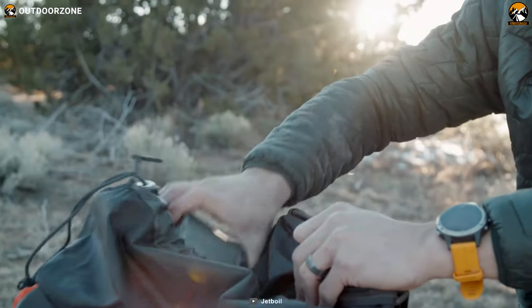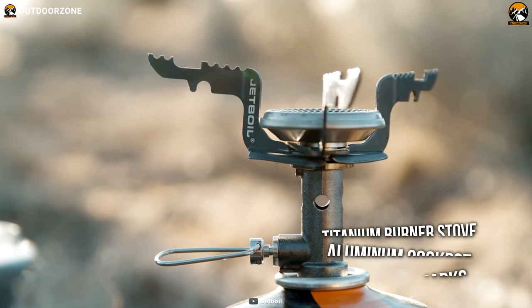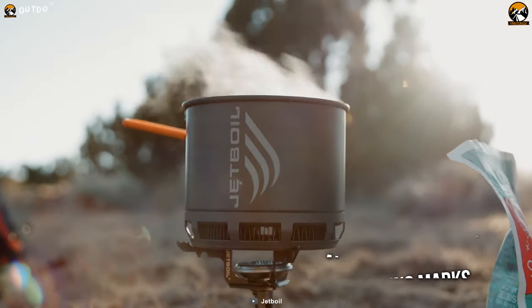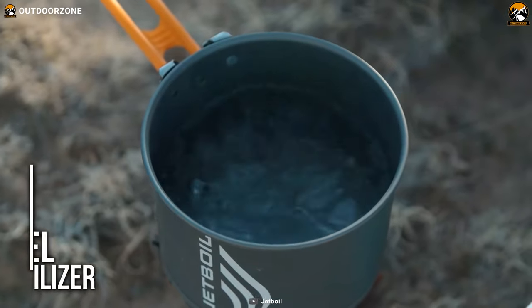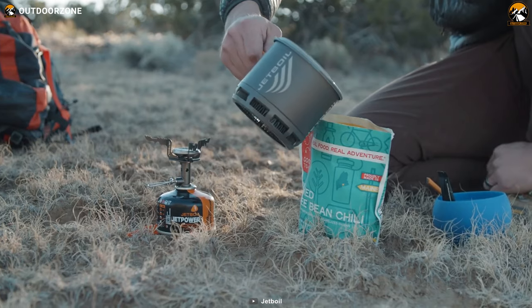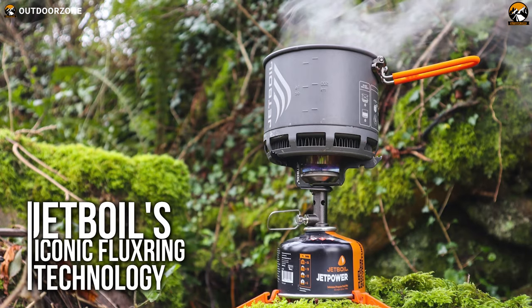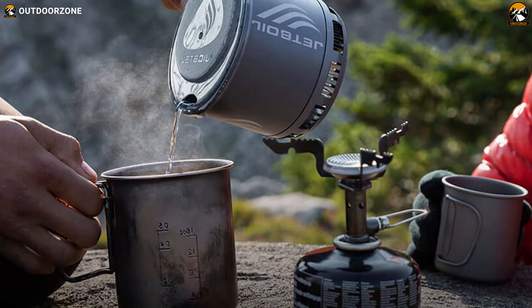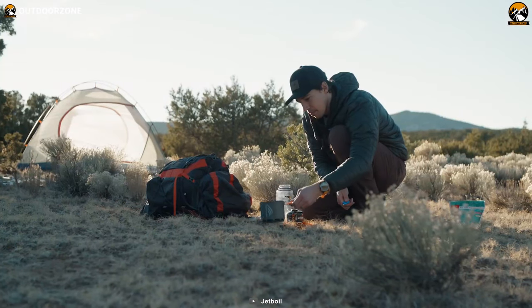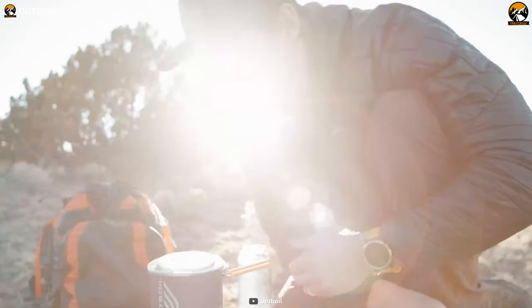The JetBoil Stash ultralight titanium backpacking stove will save your day. This compact stove comes with a titanium burner and aluminum cook pot with measuring marks, making it a complete outdoor cooking set. Its fuel stabilizer offers a stable cooking experience anywhere, even on top of a mountain. This stove features JetBoil's iconic flux ring technology, which ensures maximum efficiency by fast cooking while camping. Premium build quality and amazing features make this JetBoil Stash stand out as ultralight cooking gear.